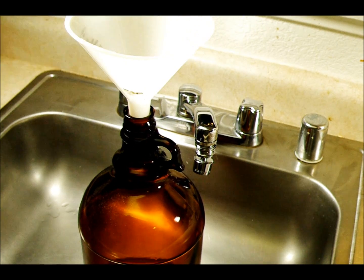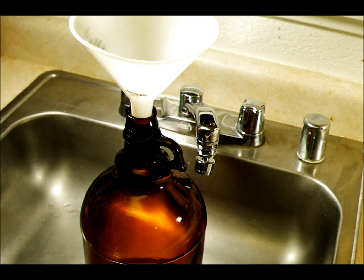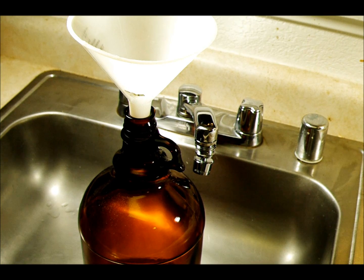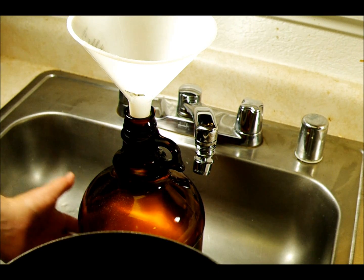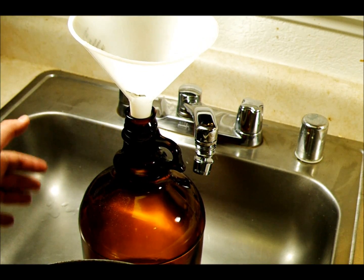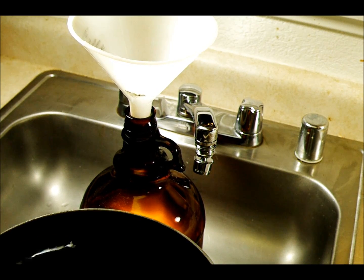I'm going to check the temperature of the water one more time and make sure it's ready. The water temperature is 128 degrees Fahrenheit, which works out to about 53 degrees Celsius. So when this mixes with the room temperature water already in the jar, it's going to give me a finished temperature of about 123-124 degrees Fahrenheit. That'll be perfect for mixing this.